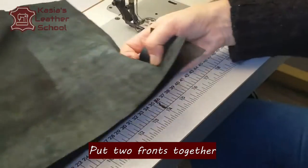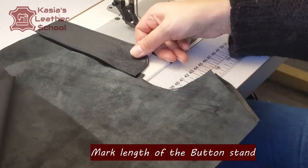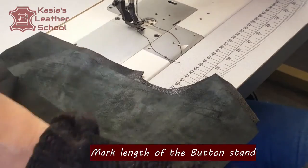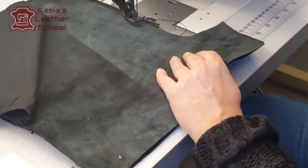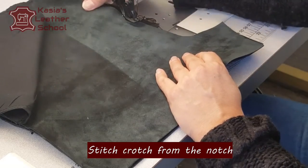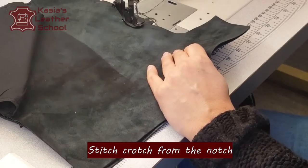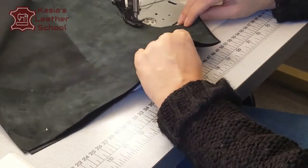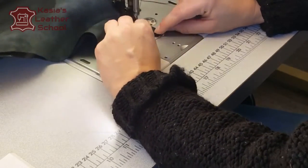Next we're gonna mark the length of our button stand, and that's where we're gonna start stitching our crotch from. As you can notice on the right side of my front of the pants, I've got an extended seam allowance — it's about a quarter of an inch, meaning half a centimeter. This is a proper way to make the stand sit further apart from the center front.